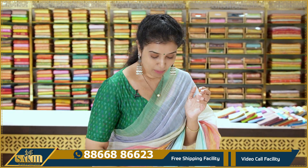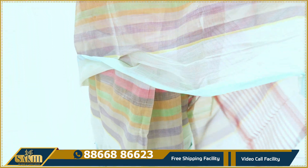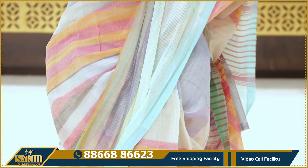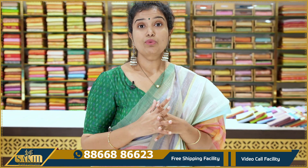I'll show you the bubble cotton sarees. There are multiple lines and multi-color sarees in pastel colors. They're neat. This saree weighs just 100 grams and is also blouse-less.